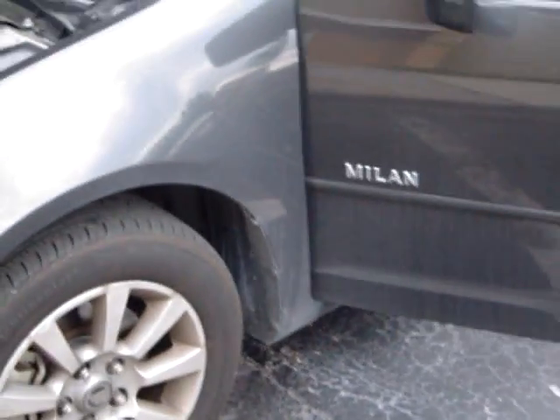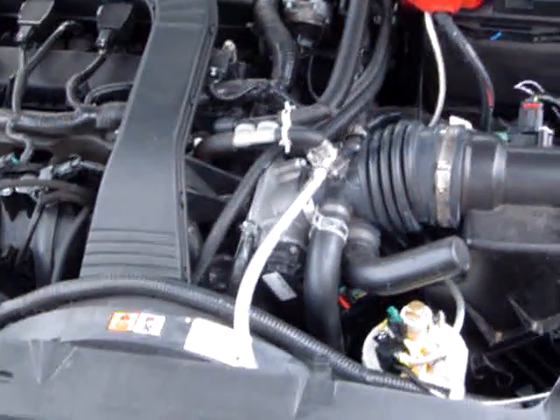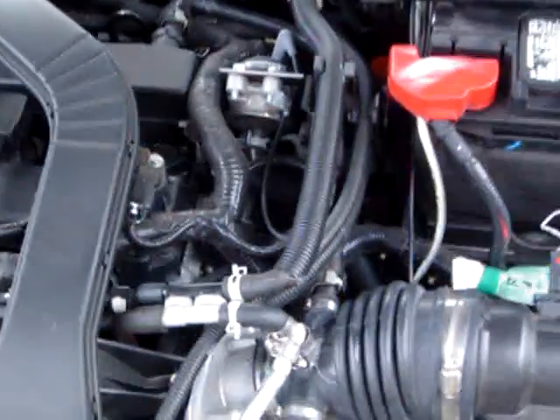I'm averaging about 44 miles per gallon on a 2007 Milan. Hopefully this won't violate my lease. There's the engine again — pretty neat setup.